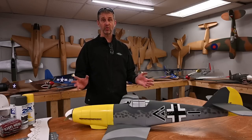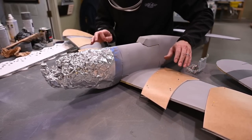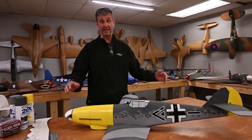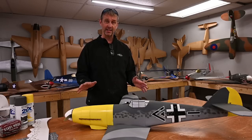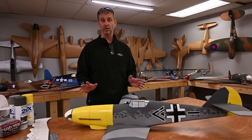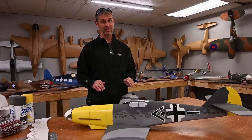Full disclosure before we get started — when it comes to painting, I'm all about speed. If you're watching this video you're going to see me do things and say to yourself it could be done better if you just took more time. You're probably right, but by the time I get an aircraft built the only thing I'm thinking about is flying. The time I spend prepping and painting is generally only an hour — not including drying time.